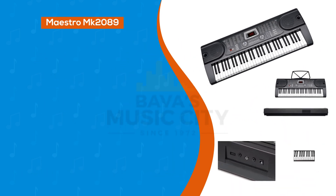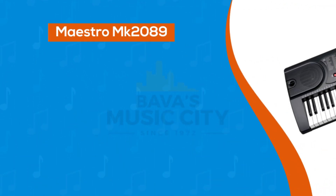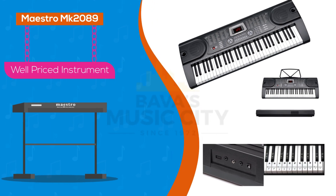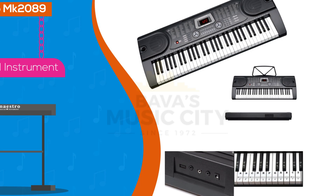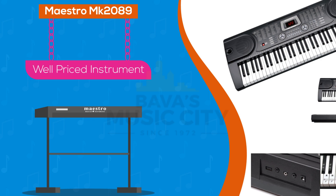Our Maestro MK2089 keyboard pack is loaded with a heap of features for such a well-priced instrument, and allows you to get your playing skills off to a great start, whether it's a child starting out or an avid adult learner who is dipping their feet — or should we say their musical ears — in the water.